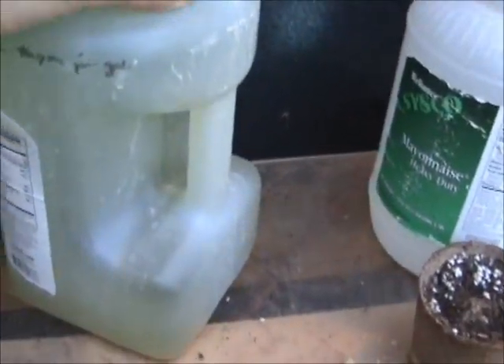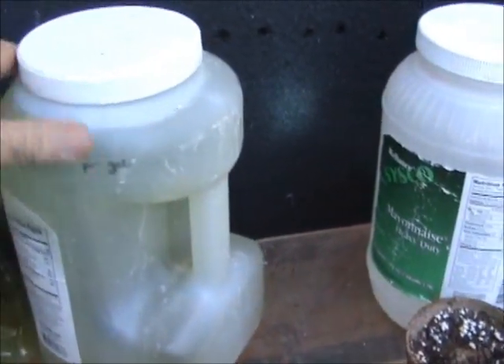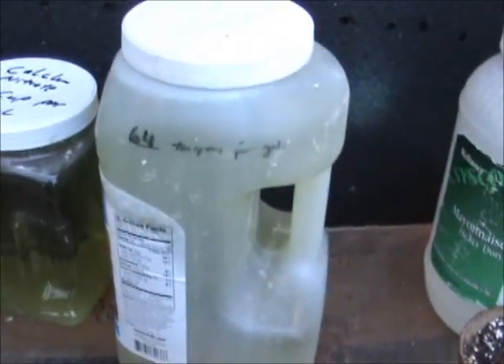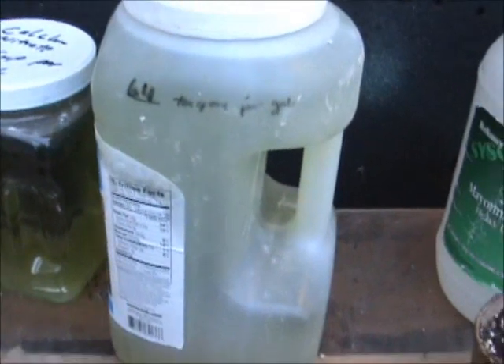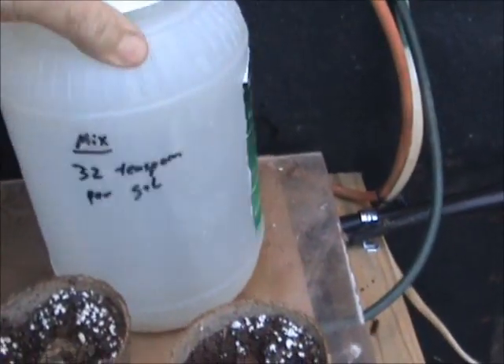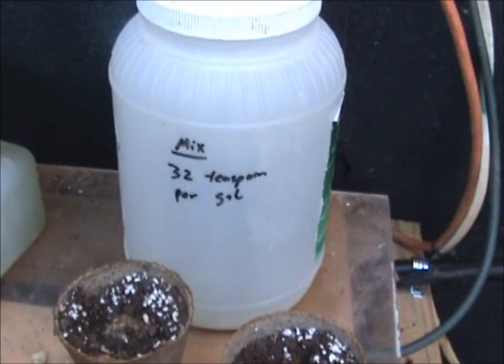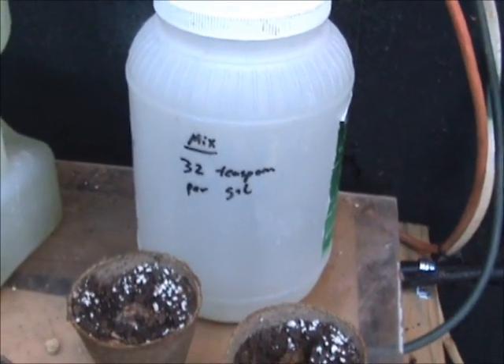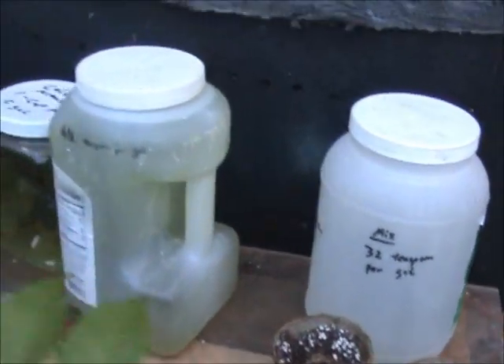For the hydroponic 5-11-26 fertilizer, put 64 teaspoons per gallon. For the calcium nitrate, put 32 teaspoons per gallon. Do not mix these together — keep them separated.